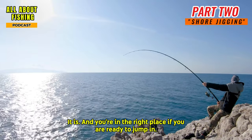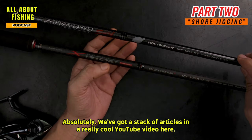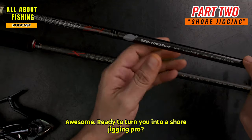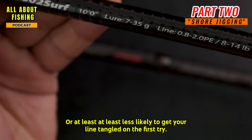You're in the right place if you're ready to jump in. We've got a stack of articles and a really cool YouTube video here, ready to turn you into a shore jigging pro — or at least less likely to get your line tangled on the first try.